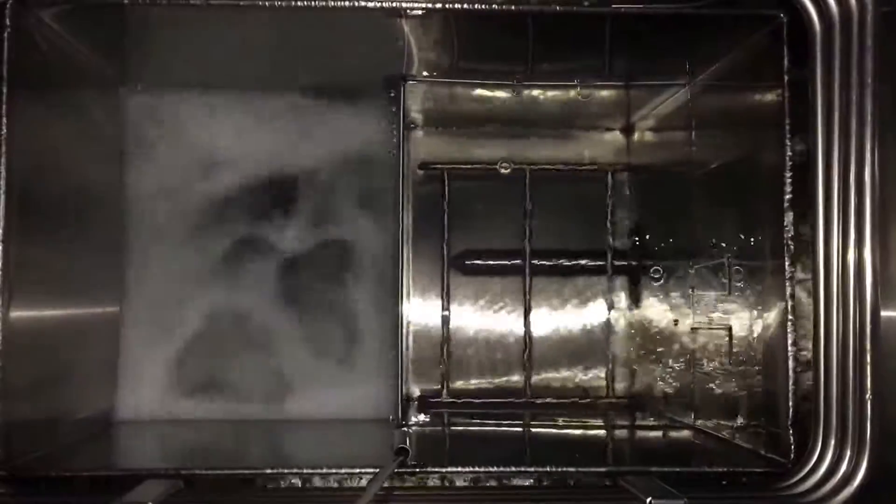The rod on the bottom of the rinse sump on the right is an ultrasonic transducer — a rod style transducer. Let me turn on the transducer and you can watch the ultrasonics run.